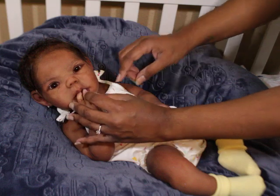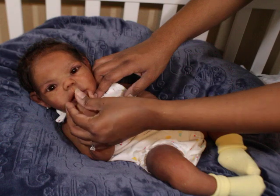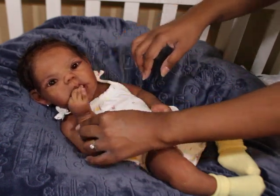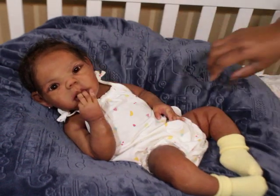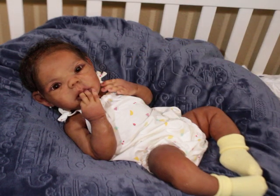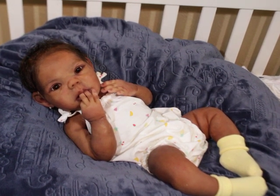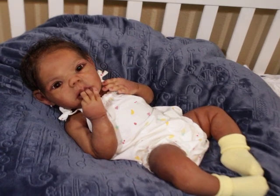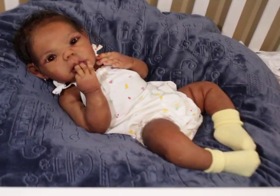The other thing about armatures that I like is they do help you pose them more, because all you gotta do is bend the armature and it'll hold the hand up so it goes in her mouth. Boom! All right guys, thanks for watching and I hope you enjoyed the video — see you guys in the next one, bye bye!